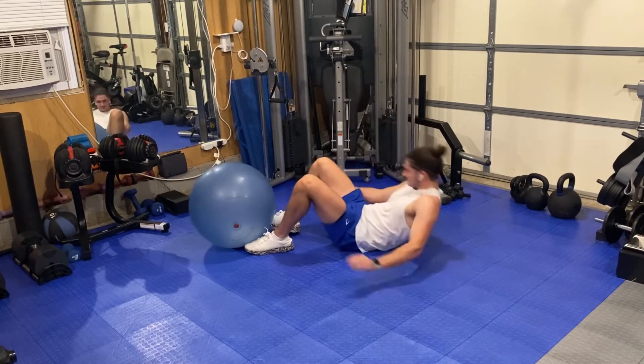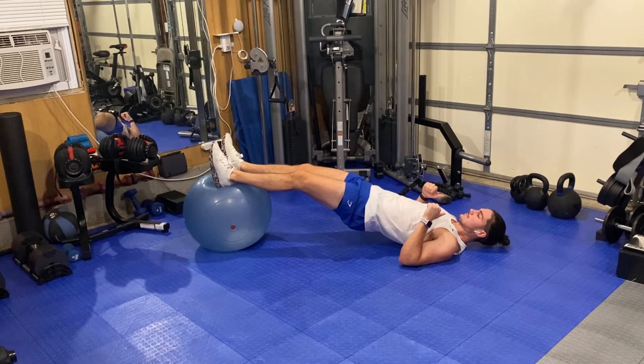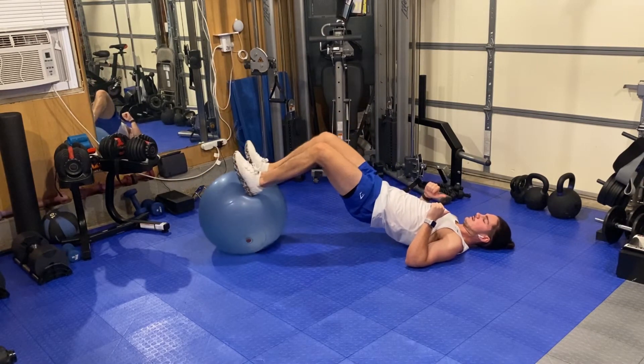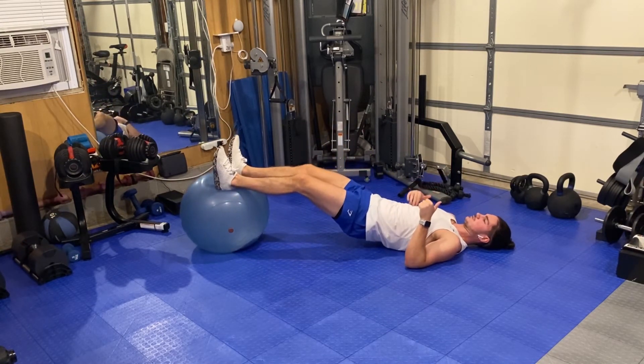So you're really flat on your back, get your feet up on the ball, and then from here you're bridging your hips up and then curling right back. I keep my glutes tight the whole time, I'm keeping my hips up the whole time. My core should be tight too.